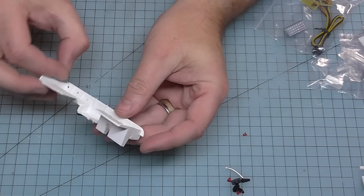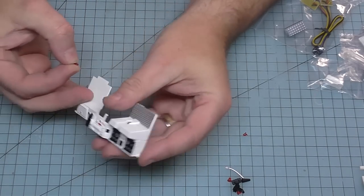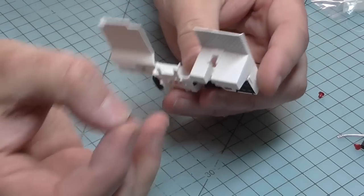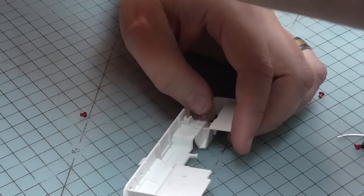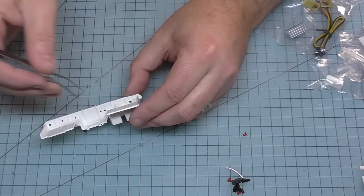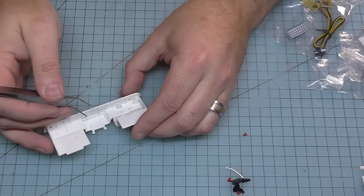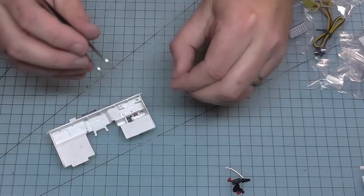With this upside down you'll see we've got some holes at the top. We need to insert these buttons into those holes, so we're going to need some tweezers. We've got two to put in here. These will eventually operate the siren - we don't glue these because we need them to be loose so we can push them.